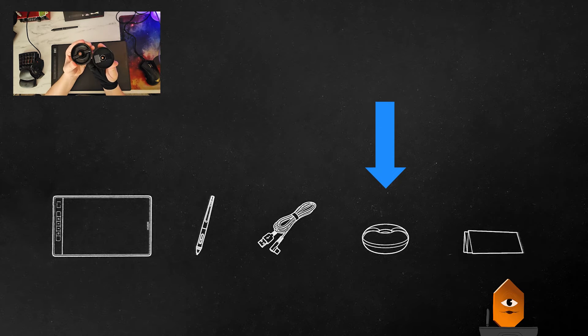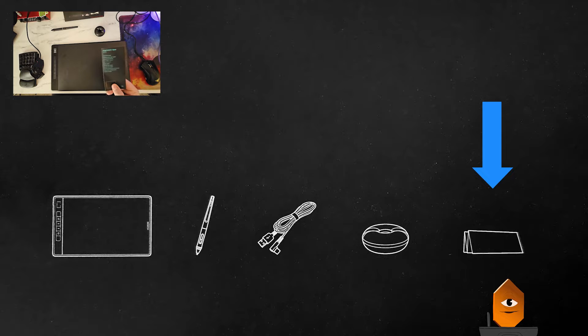which contains plenty of replacement nibs. I've been using my Huion canvas for a few years and still haven't worn out the very first nib, so they'll last a while. Finally, there's a quick start guide that'll help you configure your device and get it up and running.